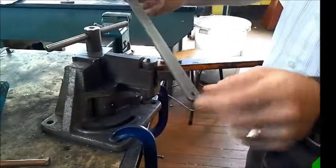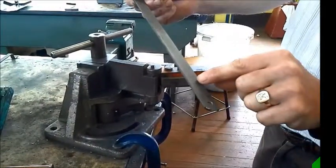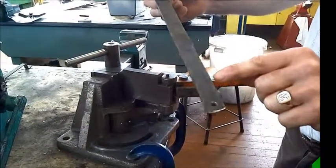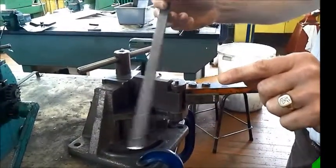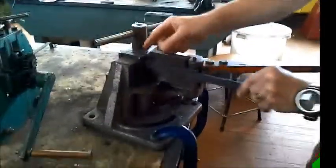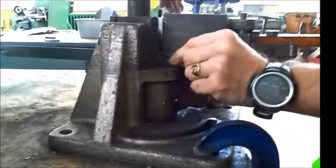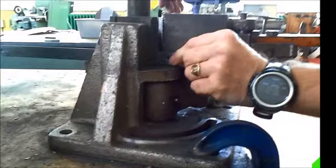Make sure all your marking out is done, but make sure this line here is reversed onto the other side like that. This will make it easier bending that line later. So placing the bender, line up your line with